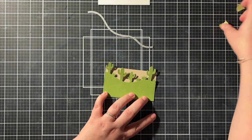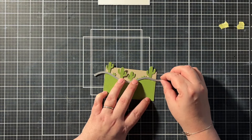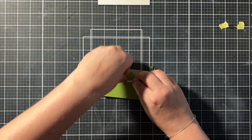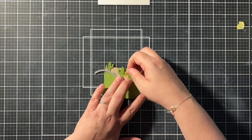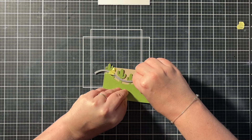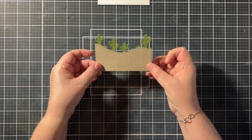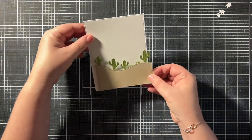I did make a mistake that I wanted to address. I wanted that sand — that craft cardstock — to be in front of all the cacti. What I should have done is die cut the craft cardstock first with the stitched border, and then die cut the cacti border out of the green cardstock. It would have been way easier to line things up. So don't do what I did — start with your simple stitched border for the sand and then line your cacti up with that hillside.